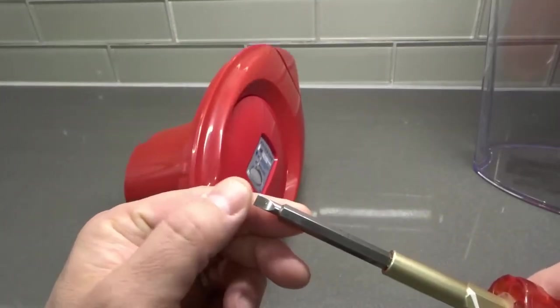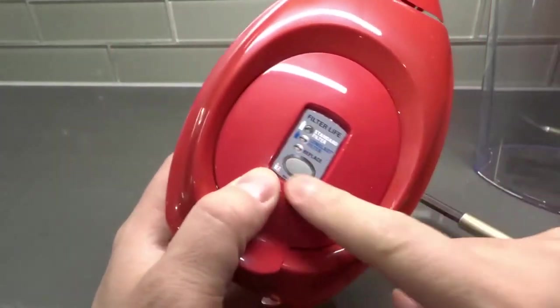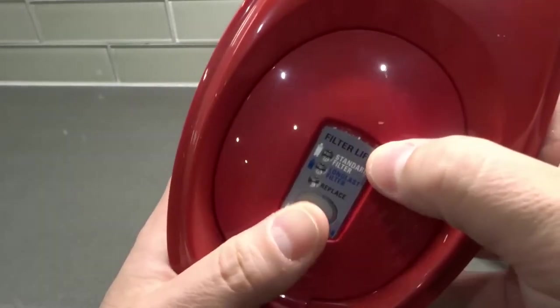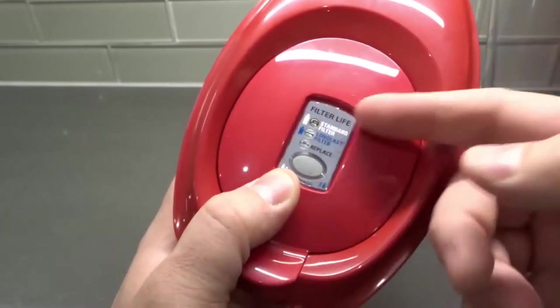All you need is a flathead screwdriver. I prefer one with a small flathead tip — it's just easier to work with. Your Brita filter life indicator might have a bigger notch around it, so it might be easier to pry out. This is one of the harder ones I've seen; it just has the tiniest notch.